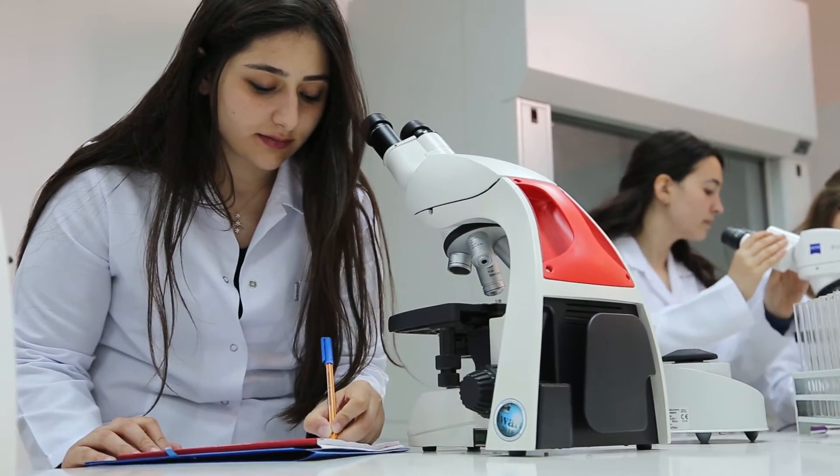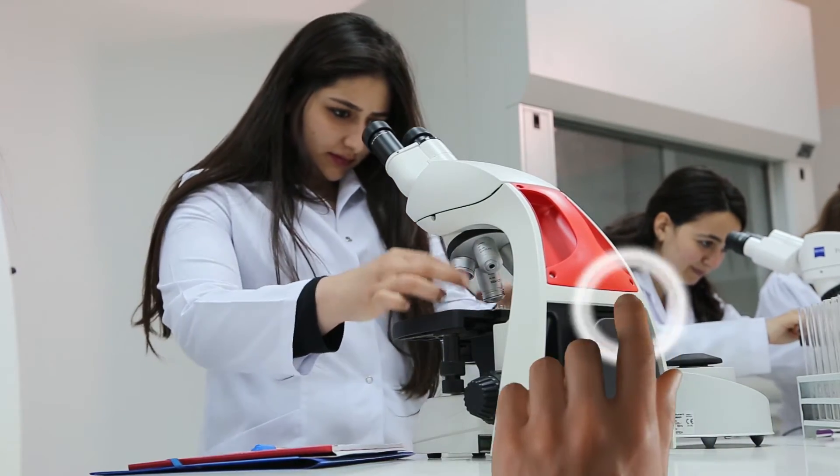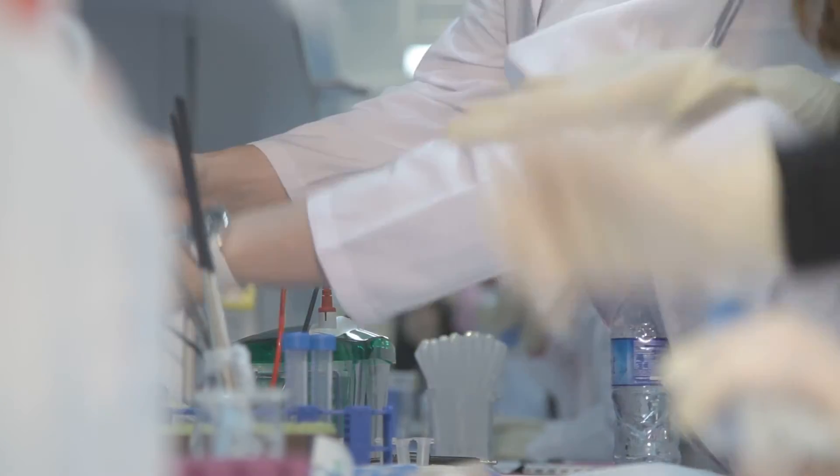Our lab has a lot of interns. We like to involve a lot of students throughout the year. Our lab gets up to 50 people during the summer and sometimes their investigators are too busy to inform them on how to use instruments.